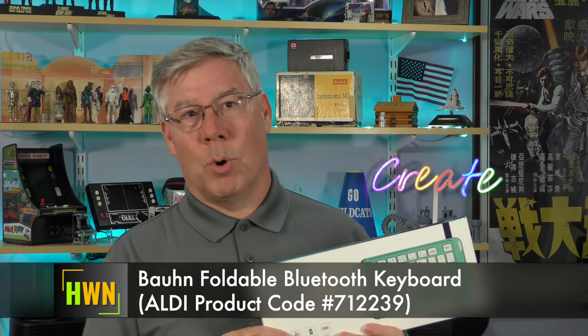I hear you groaning already — a keyboard? Really? Well, that was what I was thinking at first, but after some thought, I could see it being used with setting up a single board computer, or using it with a smart TV or similar device. In short, I'm starting to consider this as a tool for computer work. This keyboard is small, lightweight, wireless, and can fold up into an area not much larger than my iPhone 14. The Bond Foldable Bluetooth Keyboard.